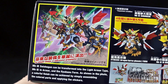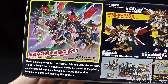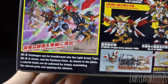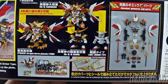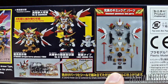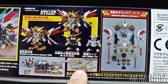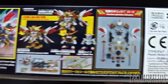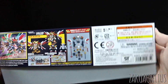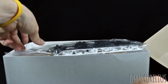Going around to the other side - Daishogun can be transformed into the light armor type, the in armor, and Ryubao form. A colorful finish can be achieved by simply assembling the parts. And here it's showing again about that transformation and the abundant gimmicks and parts - all these extra parts and things you've got to work with. We do have some plated parts; looks like just the crest on the head. Everything else looks like it's going to be molded gold. 1800 yen for the price of this.